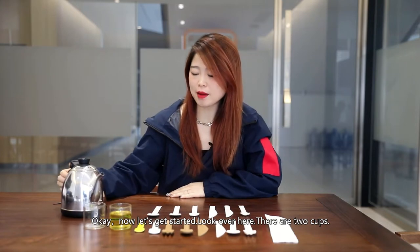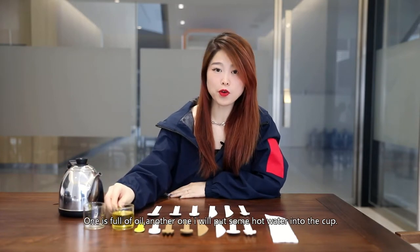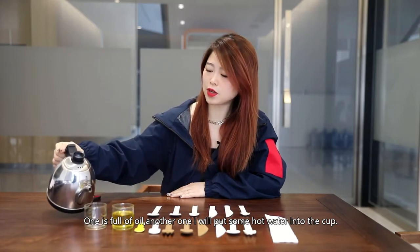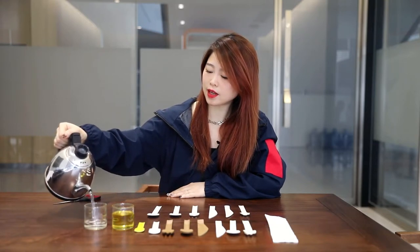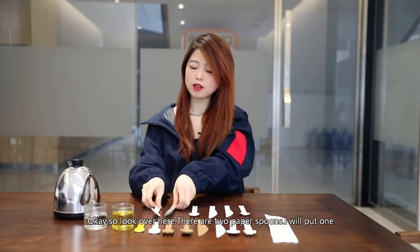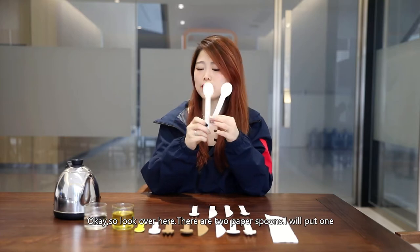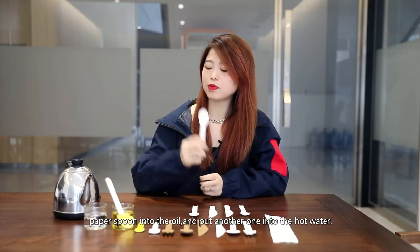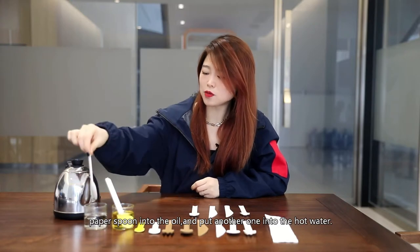Look over here, there are two cups. One is full of oil. Another one, I will put some hot water into the cup. So there are two paper spoons. I will put one paper spoon into the oil and put another one into the hot water.